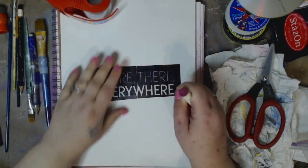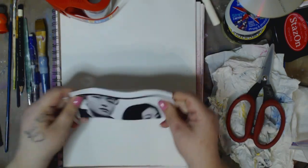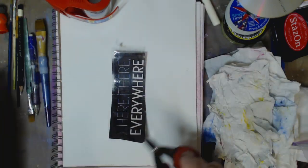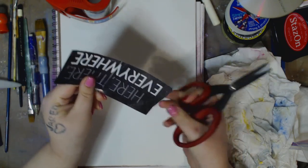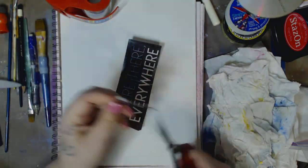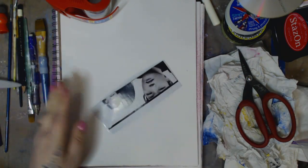So you can see — then what you're going to do is, you can cut off — like you see, I have some tape you can cut off if you want, or you can leave it. It gives a transparent, cool look to it. So you do whatever you want.